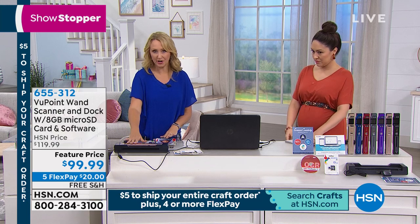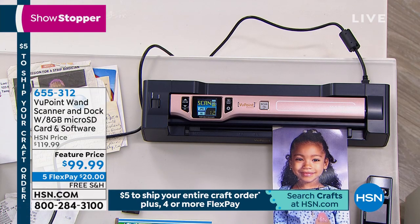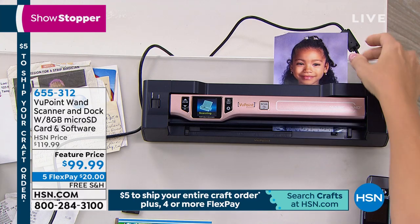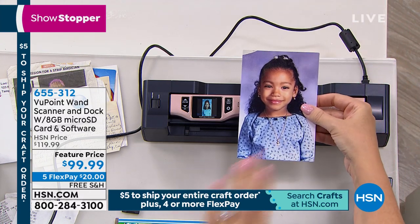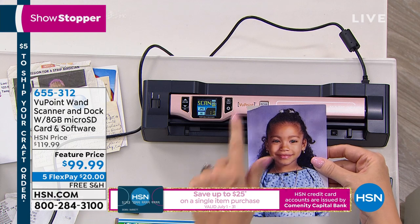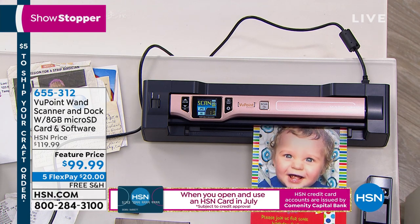Here's what I love about it: the auto dock feeder. Because we're including that dock — which is typically a separate purchase — you can take photographs stuck in a dusty shoe box and implement them into your craft projects, digital scrapbooks, any of that. You're going to stop the aging process on these photos and email them off to grandma and grandpa. Pictures that are starting to degrade and fade will be preserved for a lifetime.